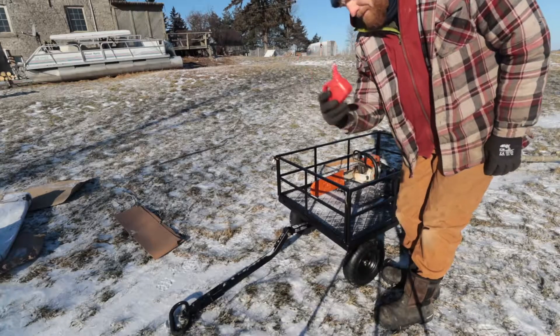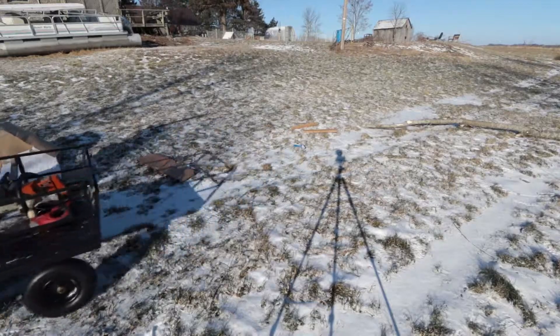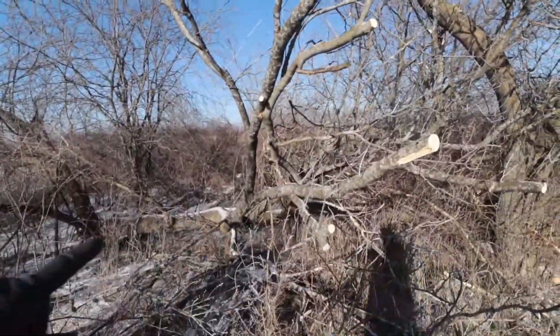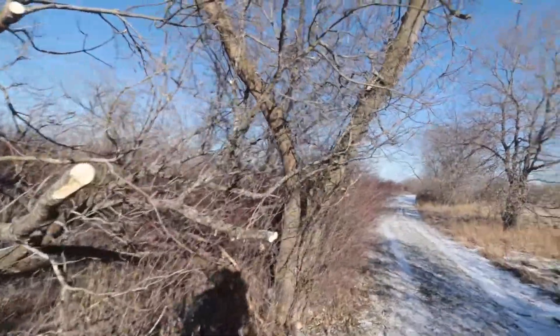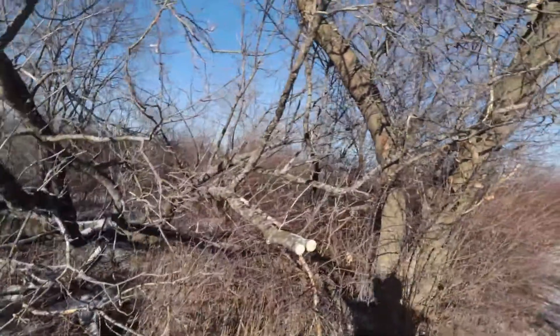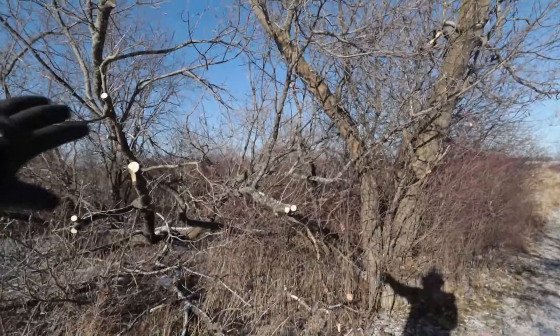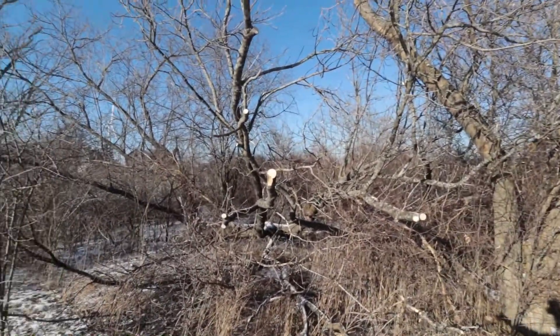Got to bring my gas can too. This tree here fell down in that storm we had a couple weeks ago, so I think we'll clean this one up and take off these branches. This other tree is still good but kind of leaning on it, so we'll go through and clean up what we can here.